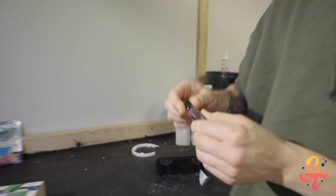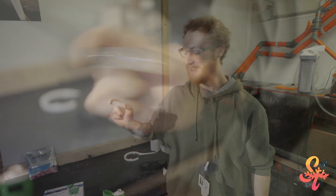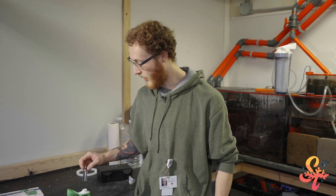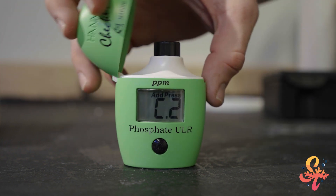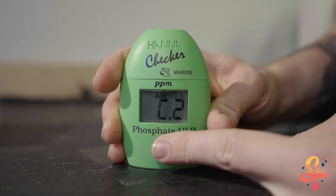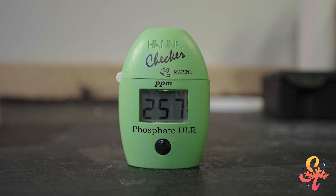Now we're going to put the lid back on — and now comes the fun part. You have to shake this for two minutes. All right, so we've been shaking it for two minutes. Now we can put it back into the device and it can start doing the reading. So now we can put the cuvette back into the reader, close the lid, and for this reader you want to hold the button down until the three-minute timer starts. After the timer is done the reading will display.